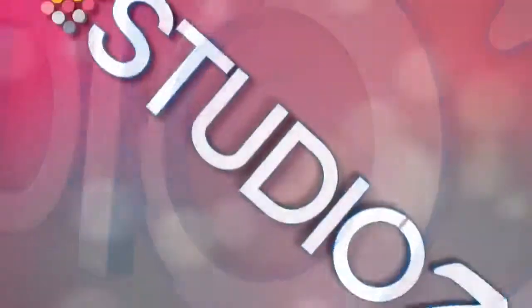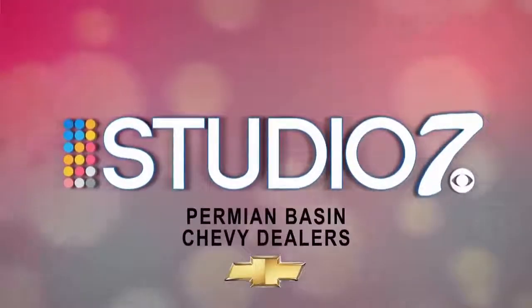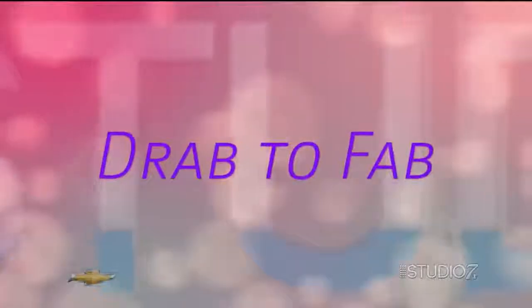It's time for Studio 7, sponsored by your Permian Basin Chevy dealers. Welcome back. We're joining now with Brandi Bell, our Drive to Fab contributor, here to talk to us about multi-vessel floral arrangements.